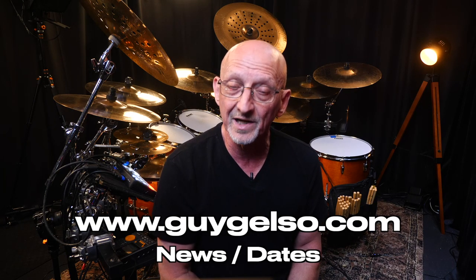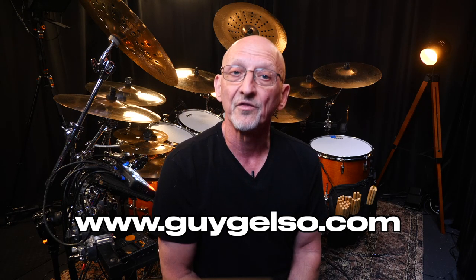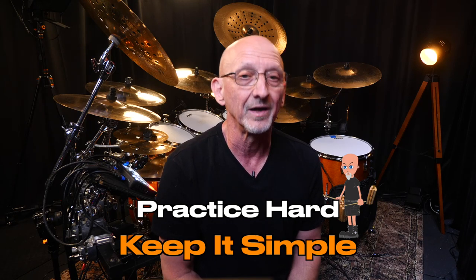You can enter your email for any new events and shows I'm doing and to get in touch with me for private lessons. Thanks for watching. Practice hard and keep it simple.